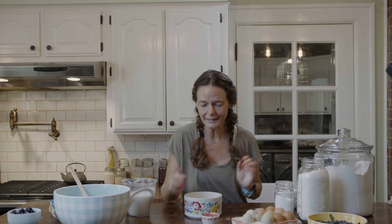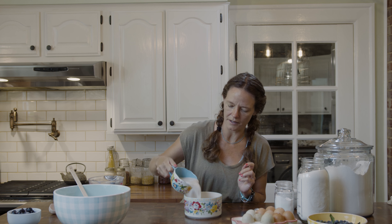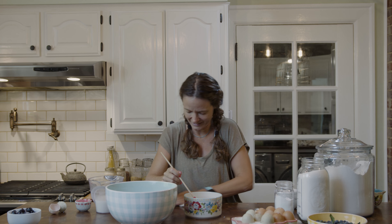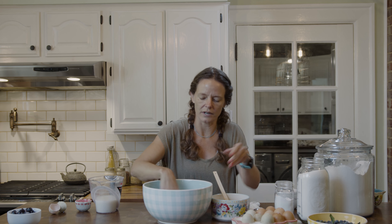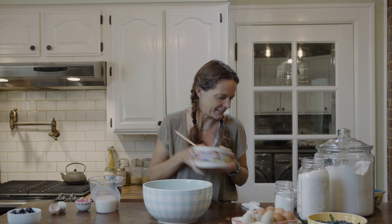Okay, one egg in. I have a quarter cup of vegetable oil — you could use melted butter or canola oil. Then I need a cup of milk, and I just made some delicious oat milk so I'm going to put that to use right now. Give the wet ingredients a quick stir to make sure the egg is broken up and somewhat mixed. Then I go back to my dry ingredients, make a little well in the center, and pour the wet ingredients right into that well.